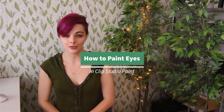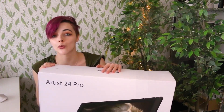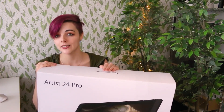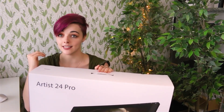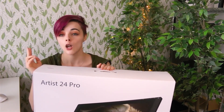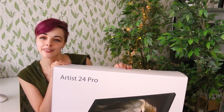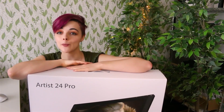I'm going to be using the Artist 24 Pro by XP-Pen. I just barely got this tablet and I am pretty excited to give it a try. Something that really excites me about this tablet is the 2K resolution, which is higher than previous models, so it should be pretty crisp. Also, this might be the largest tablet I've ever worked on. So let's get it set up and start painting some eyes.